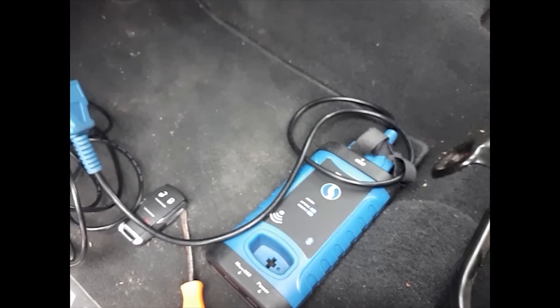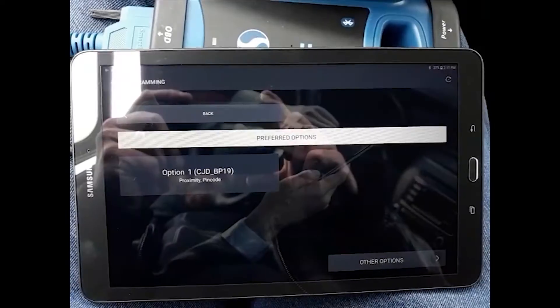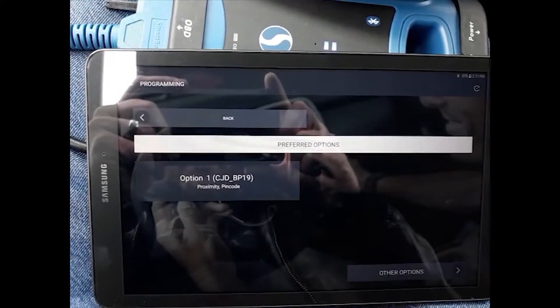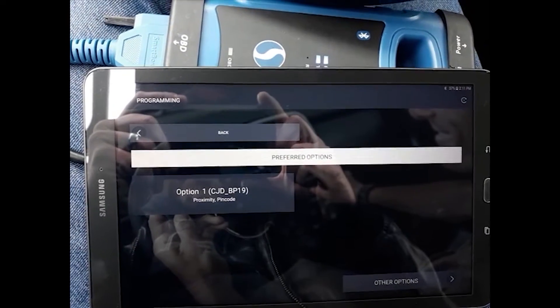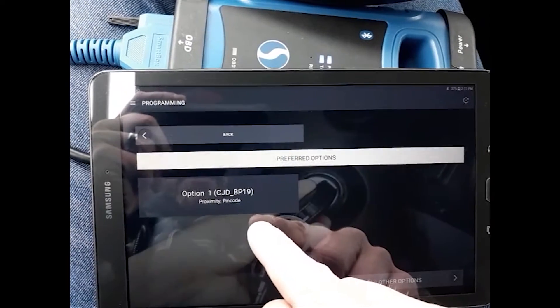Now we can go ahead and open up the application, get logged in, and select our vehicle. Remember that these new RAM trucks will now be listed under the make of RAM — they will no longer be under Dodge. The option we're gonna be using is CJD BP-19.